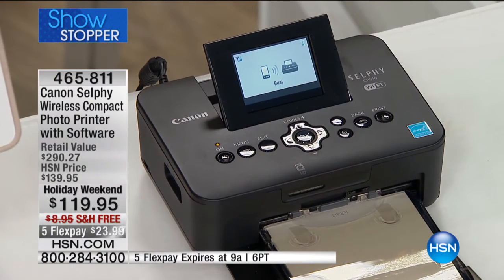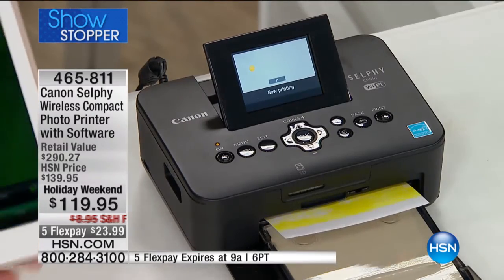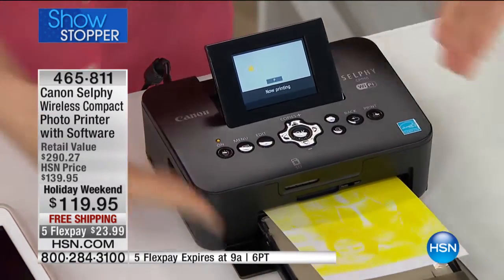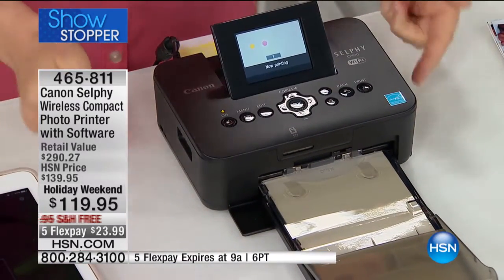The photo comes out waterproof, tearproof, smearproof, smudgeproof. So if you're a crafter, or you like to scrapbook, or you want to put the photo in a frame, this is one we can say is guaranteed to last up to 100 years. Here it comes — it's almost like watching the old Polaroids being developed, but the quality is so much better. It uses a dye sublimation process.